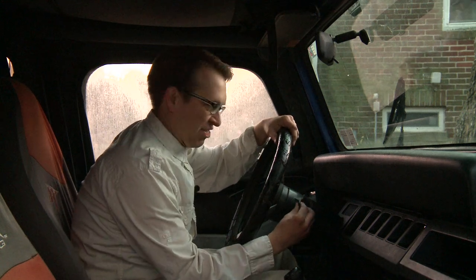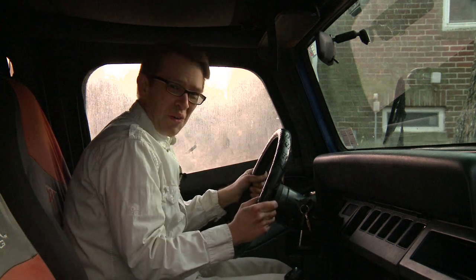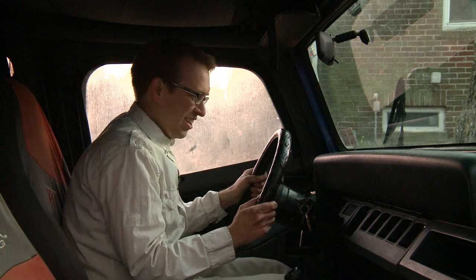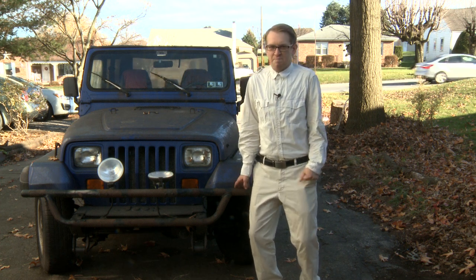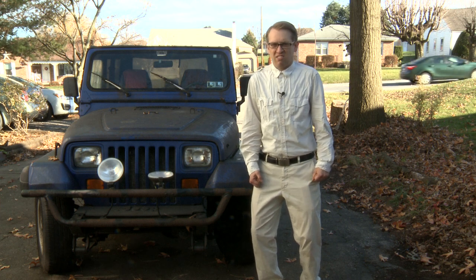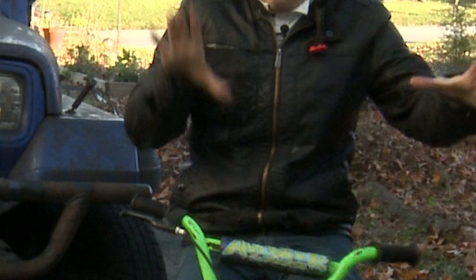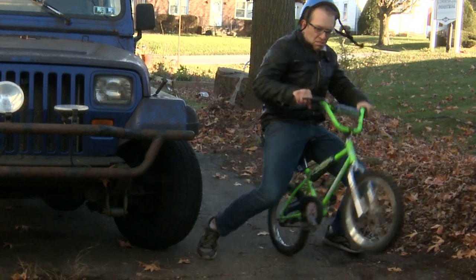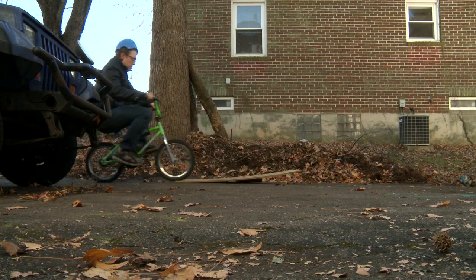And now for the moment of truth. Oh, wow. Thanks for watching, I hope you learned something, and now that I got done working on a Jeep, I feel like a bad boy and I want to do some bike tricks. Look, mom, no hands! Look, mom, no hands. Bye.